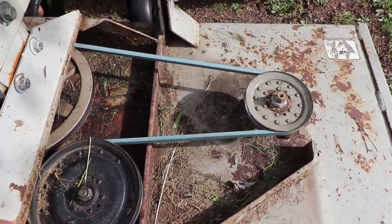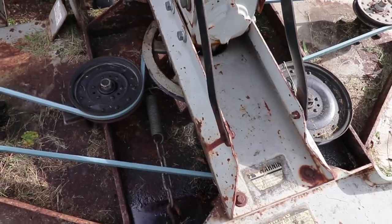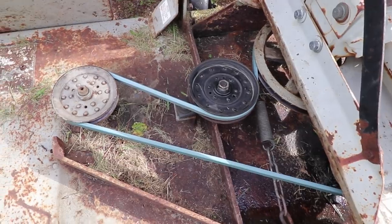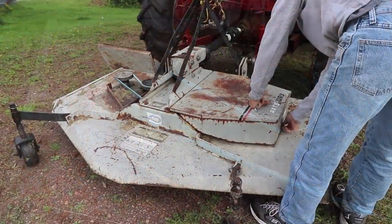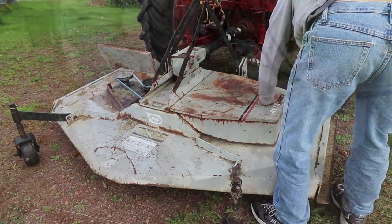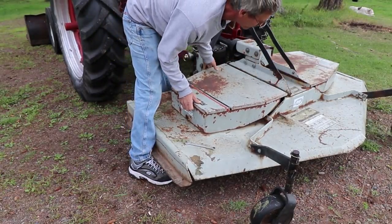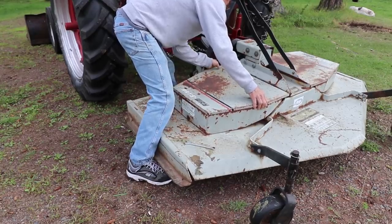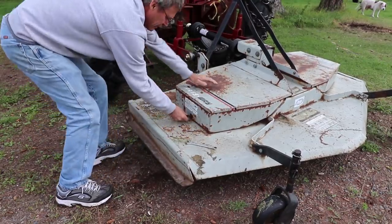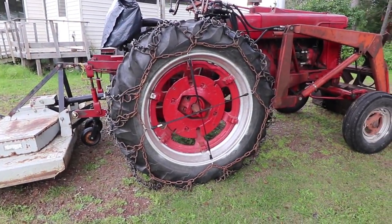Okay everyone, well thanks a lot for watching. We'll take one more look at this belt configuration. I sure hope this helps somebody — I know it's going to help me in the future. I will see you guys on the next video.